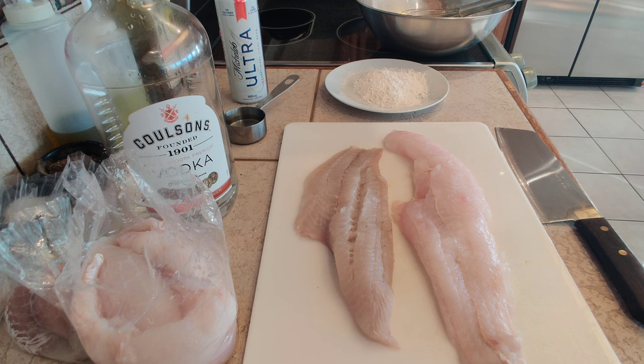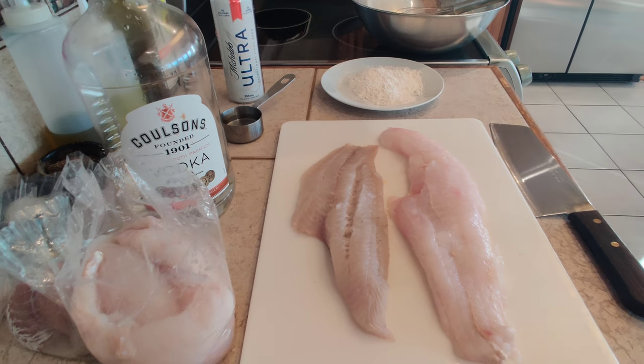This batter is kind of unique. I'm going to be using a beer batter and I'm adding some vodka to it. The vodka evaporates really fast when the fish starts to fry and it gives us a lot more nice crispy bubbles in that batter. So we're going to experiment with that today.